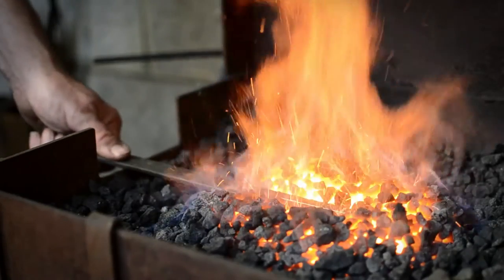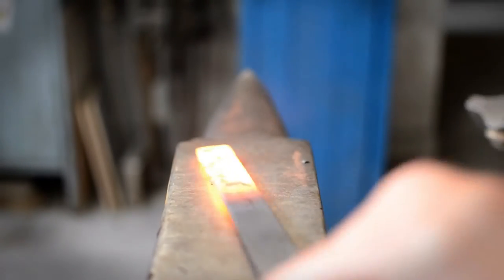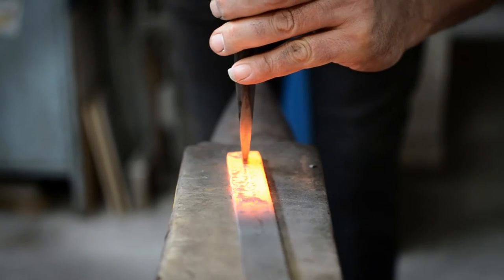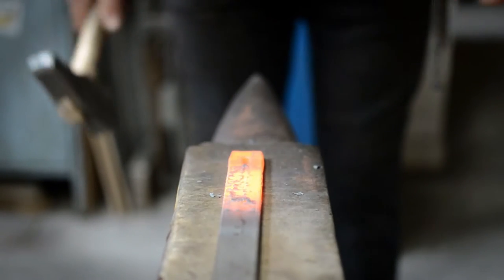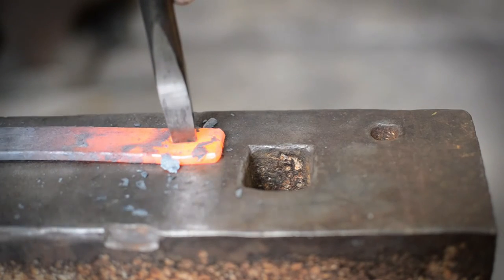Before the introduction of drills, the traditional way to make holes was to manually punch them through hot steel. Hole punching is ideally done at a bright yellow heat and requires a hardened steel punch to create the correct size hole. First, hammer the punch into the hot steel from one side and then from the other, removing a small piece of material in the process.